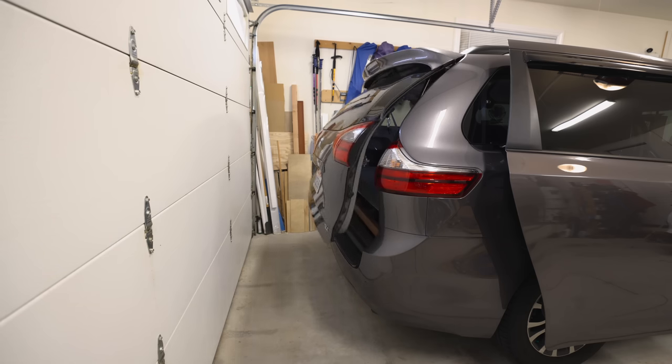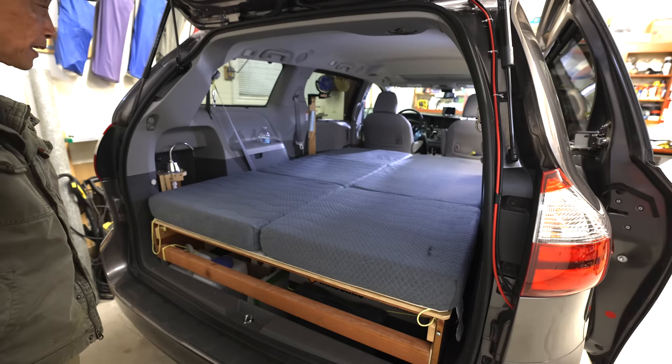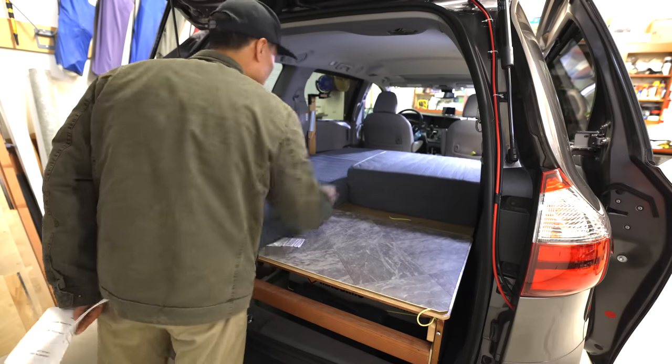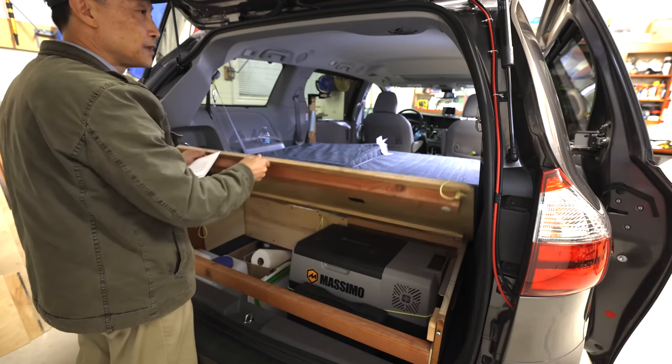Now let's take a look from the back. To access the back storage area, we just lift it, fold it like this, and lift it up.